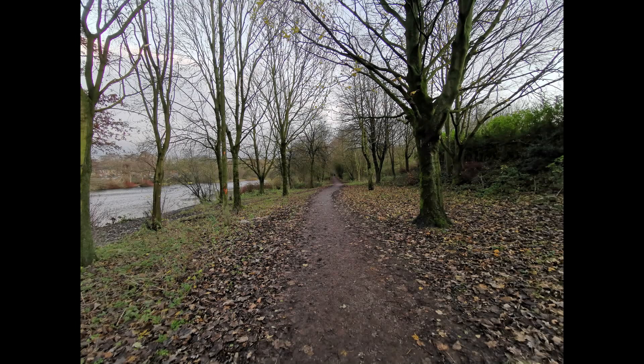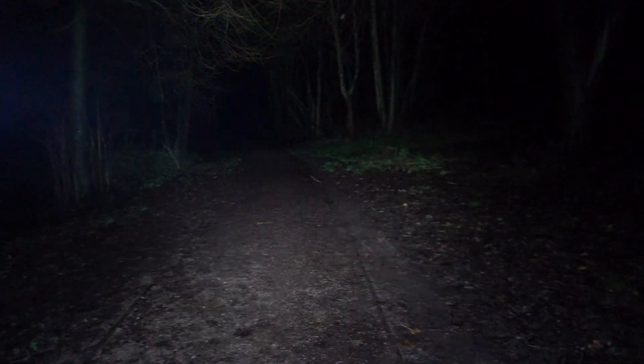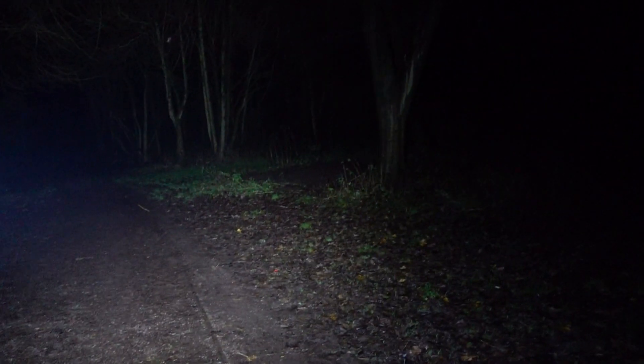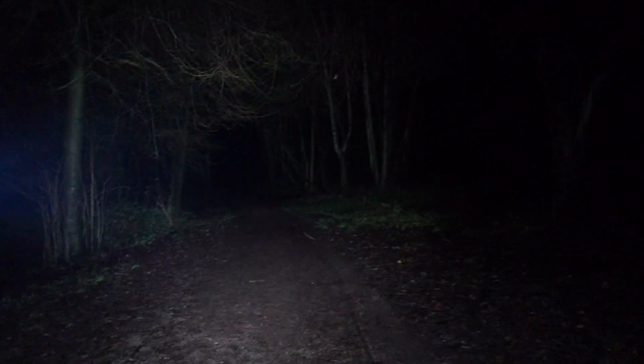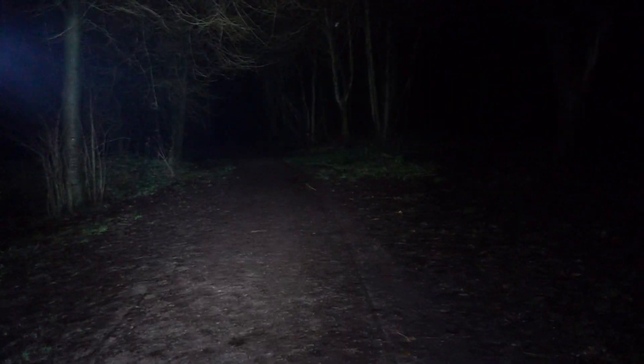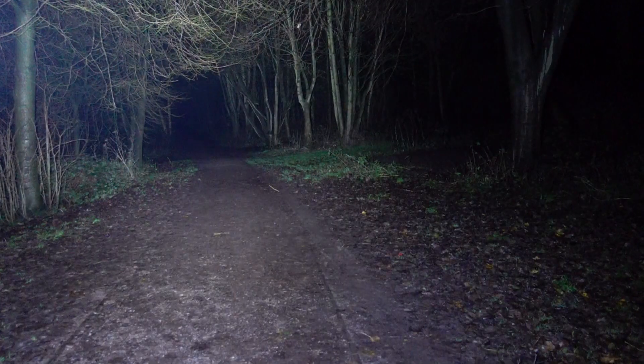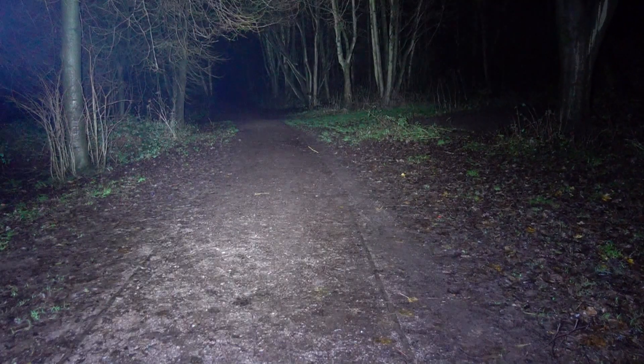Moving up to high at 500 lumens - that's considerably better, certainly for outdoor use. This is the mode it will hold without any heat problems, with quite a considerable runtime, and that's what you get using the 21700 battery. To be honest, are you actually going to need much more than that out of a headlight? Well, if you do, you can pop it up to turbo.